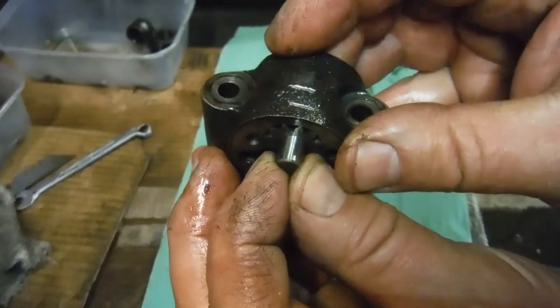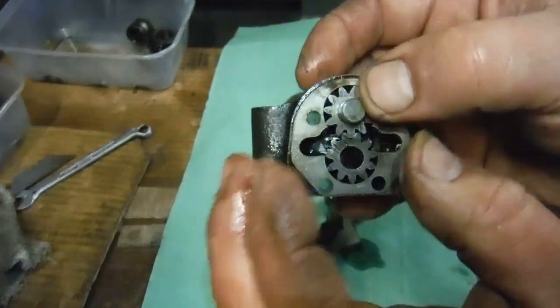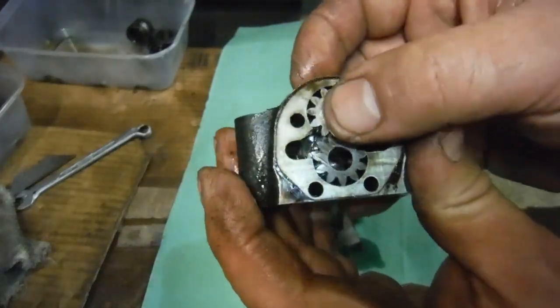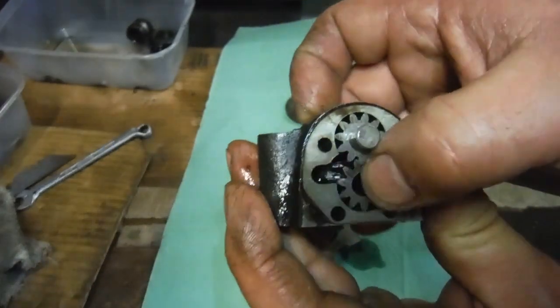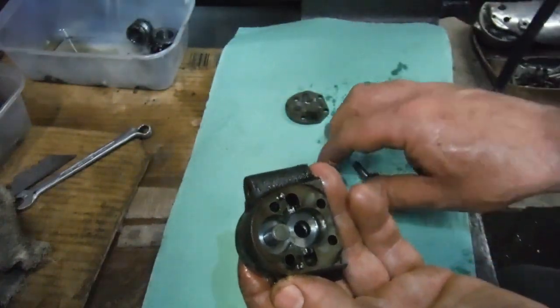Also, that spindle there — I can rock that quite a bit in the housing, so there's going to be sort of leak-by between the scavenge side and the feed side.